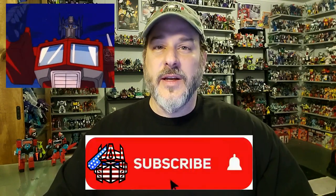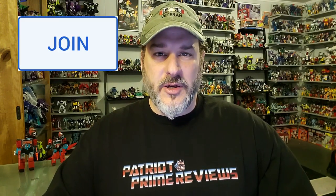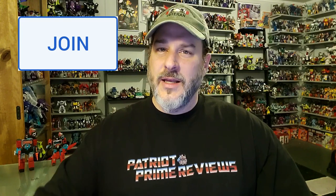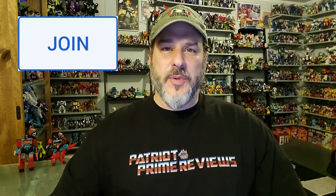Guys, if you enjoyed the video, don't forget to like, don't forget to subscribe, and don't forget to click that bell icon to get notified when I upload new videos. Also, if you're in any position to help out the channel, I do offer channel memberships here on YouTube, and I have to give a huge shout-out to all my current channel members because it's support like yours that helps keep this channel growing. This is Patriot Prime signing out.